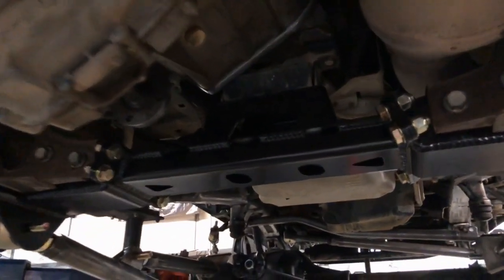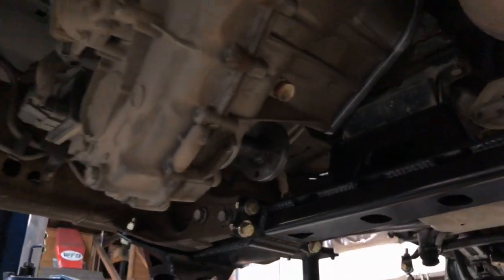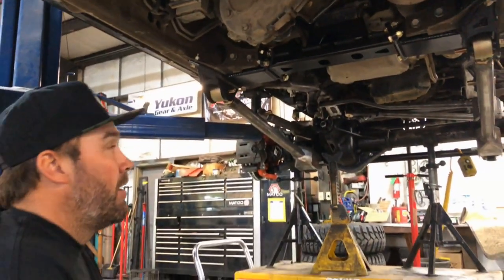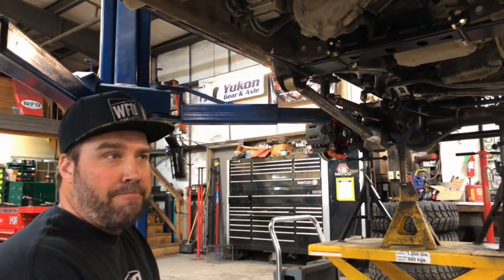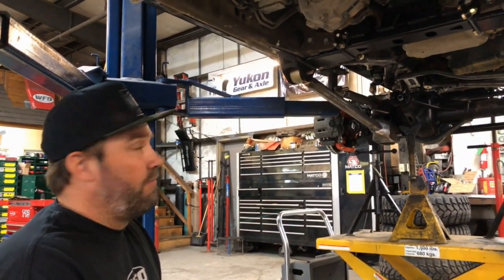On a 9-inch lift kit, having the clocking ring is a must. On 12-inch and 14-inch lifts, you absolutely need it as well. On a 6-inch kit you don't need it, but it does help the driveline angle quite a bit. On my own 6-inch kit, I've driven it down the highway in 4-high at 70 to 80 miles an hour and you could just start to feel the front driveline vibrating.